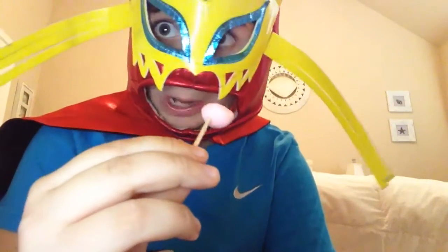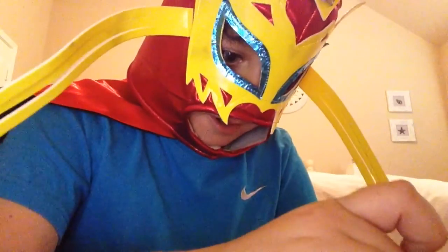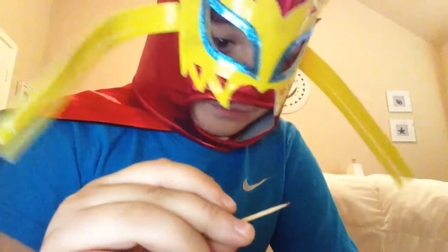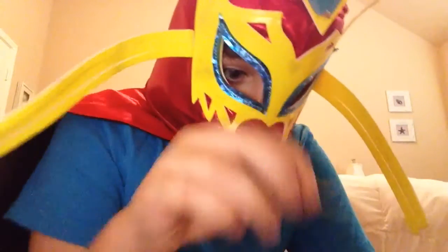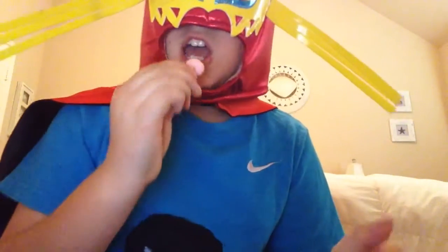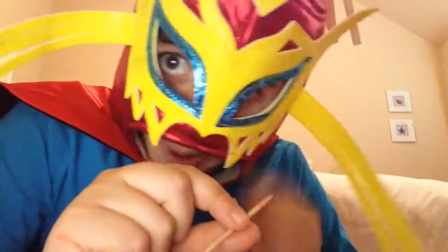There we go. Now let's have a bite. Mmm, that's really good. I'm guessing you can dip it as many times as you can. That's good. I can't lie. I did not know Japanese candy was going to be this good. Let's go for one more. Bon Appetit. Mmm. I could eat all of these. But no.